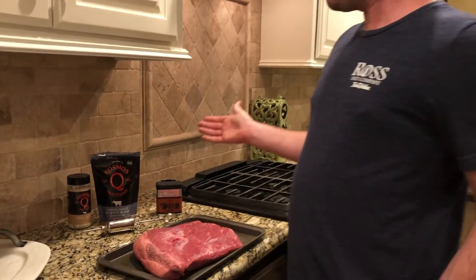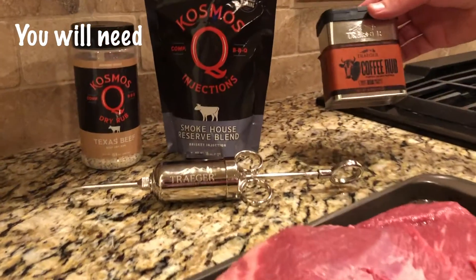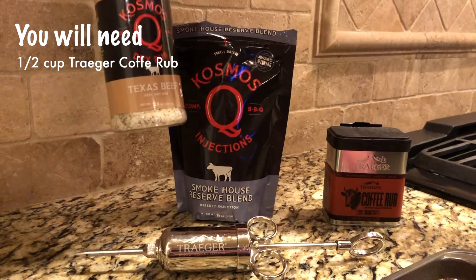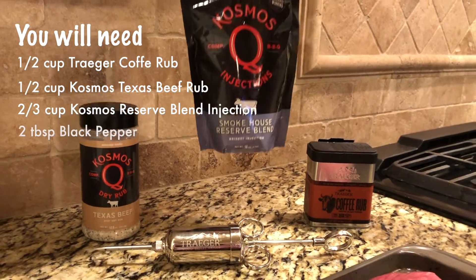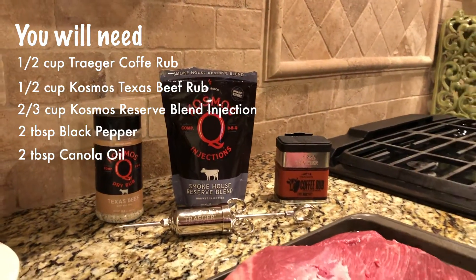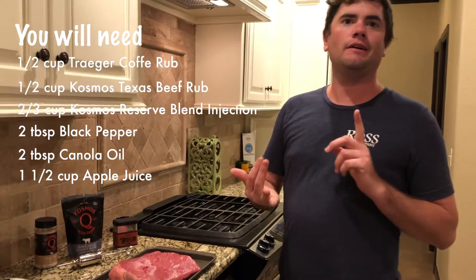We are going to use these three products. We're going to use the Traeger coffee rub — half a cup of that. We're going to use a half cup of the Cosmos Texas beef rub, and we're going to use the Cosmos reserve blend injection to inject into it. At Ross's, we carry all of those things — the full line of Traeger accessories, Traeger rubs and sauces, and Cosmos rubs and sauces.